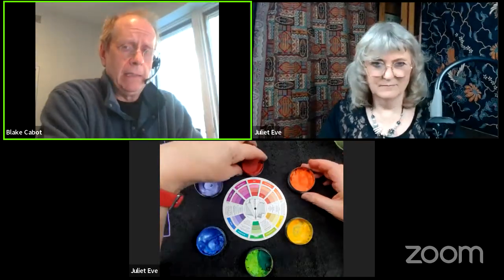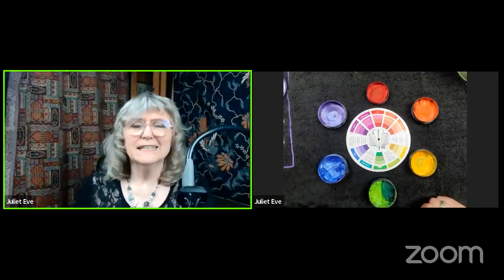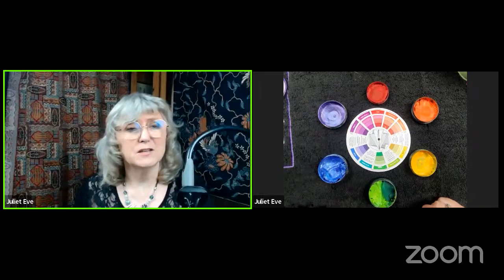Welcome to the webinar. I'm the owner of facepaint.com and I have the fabulous Juliette Eve, who has a wonderful face painting school and a soon-to-be app. Today we are going to learn all about color theory, which is always a good topic — everybody wanted this last time Juliette was here.